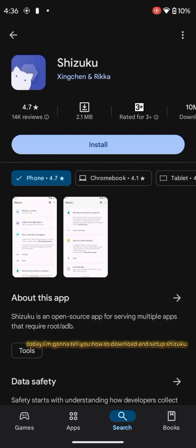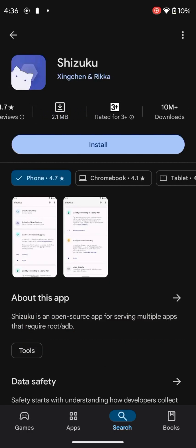Hello guys, welcome to my channel. Today I'm gonna tell you how to download and set up Shizuku.